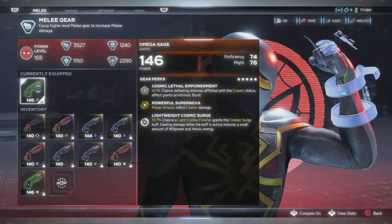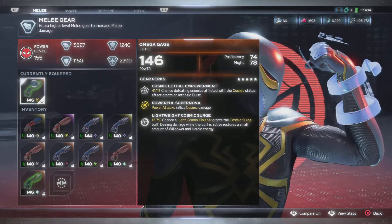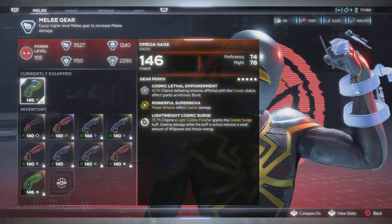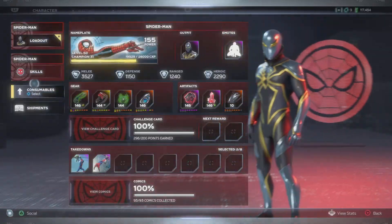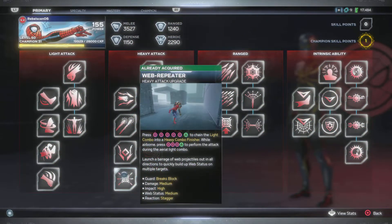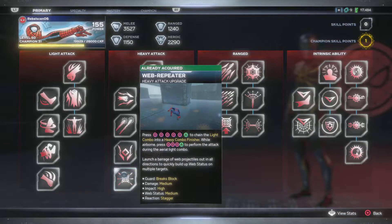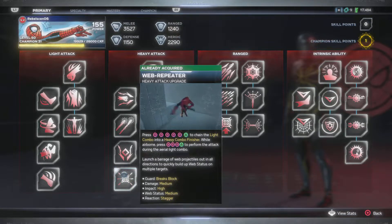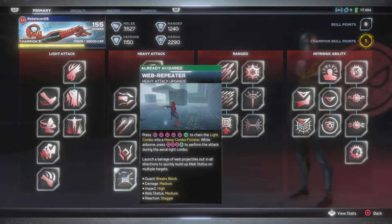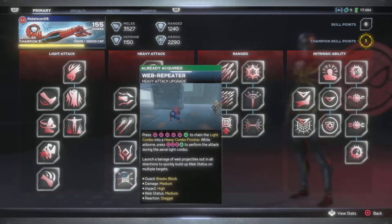I was rocking this one right here, the light combo finishers, but now I have this one. So proficiency in Might, that's a nice proficiency. Can't wait to see what the raid gear is going to be like. Shout out to my boy LeJune. This attack is called the web repeater - you can do it off the ground and in the air. It's not like the Insomniac ones; that's where this game got that from, where he sprays an array of web balls that's supposed to do damage, but it's angled wrong - it's just horrible looking, it feels bad.